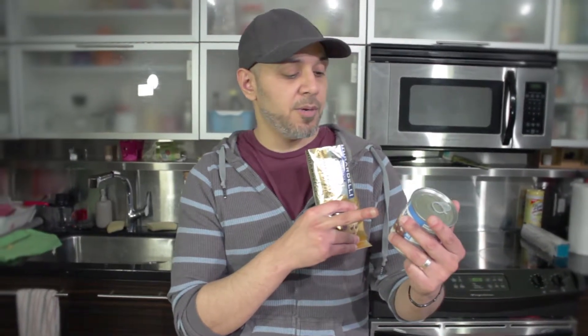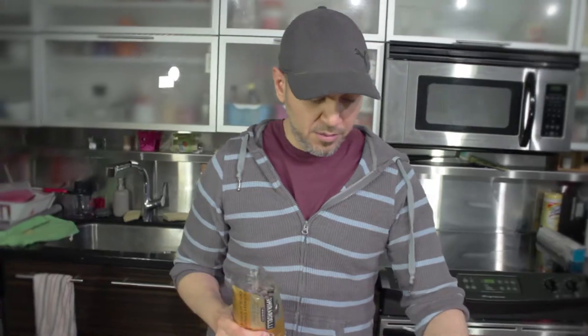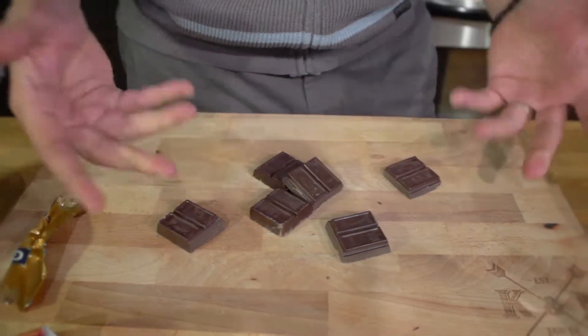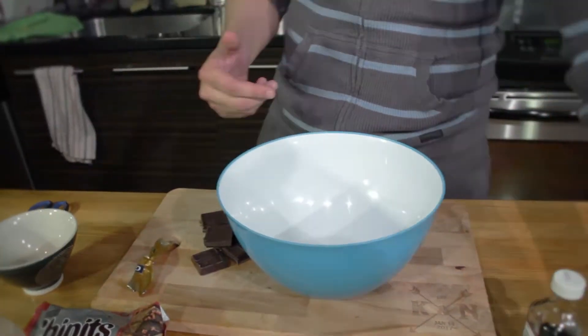My condensed milk tin is about 300 milliliters and the chocolate is about 329 grams. So what I'm gonna do is take three blocks from the baker's chocolate to bring this up to around 400 to 410 grams — whatever, it doesn't really matter, give or take a few grams. That's really enough. We are going to put our chocolate into the bowl.